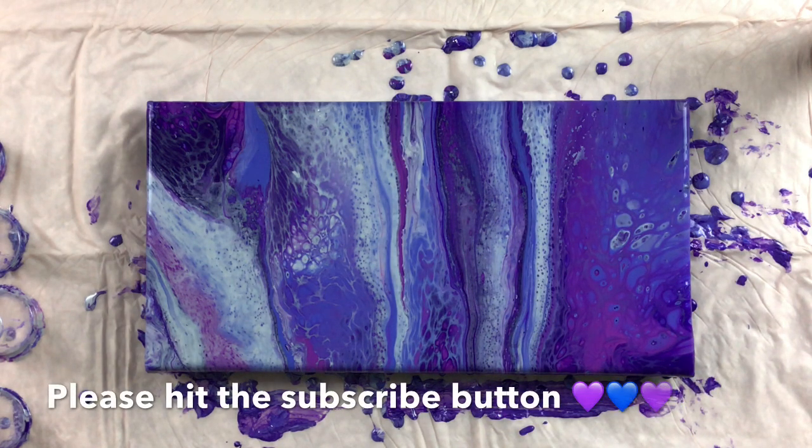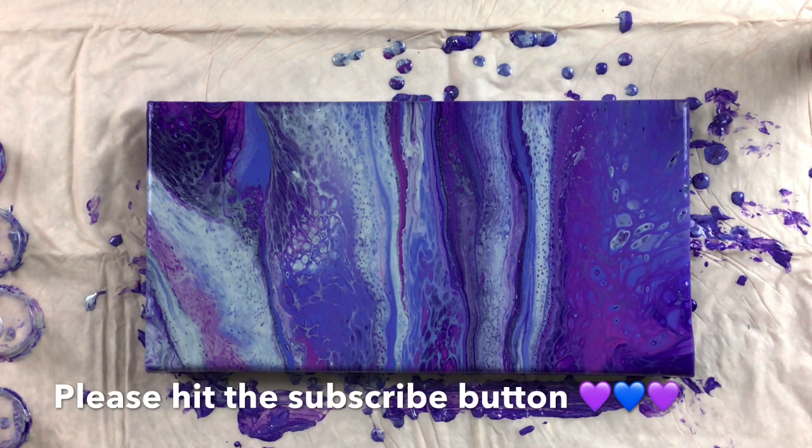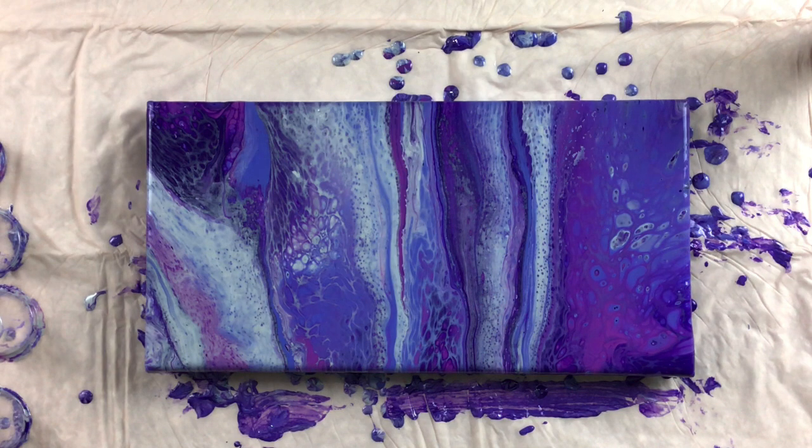I hope you all enjoyed this video. Please do hit that like and subscribe button, and don't forget to hit the notification bell so you'll be notified when I put up my next video. Thank you all for joining me, and I'll see you next time. Bye-bye.